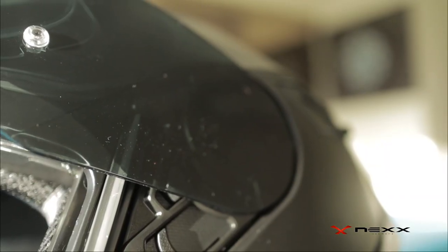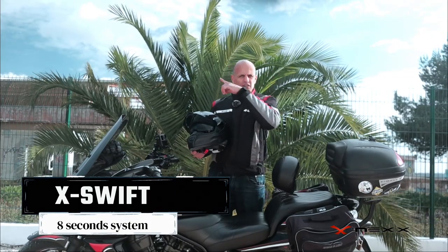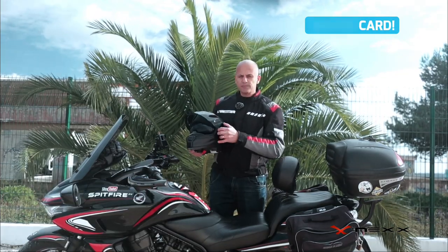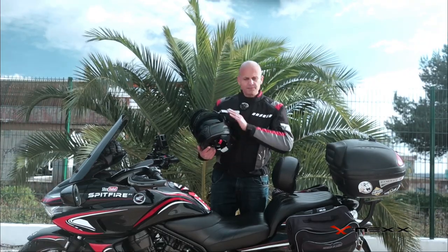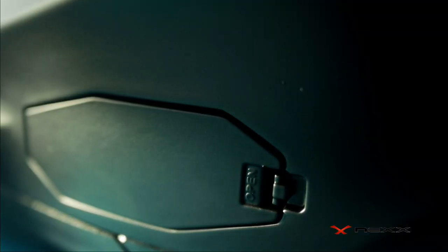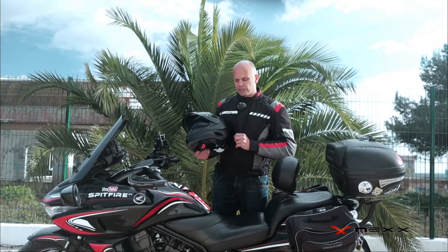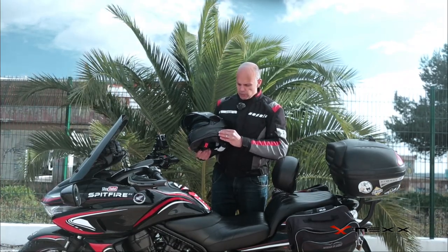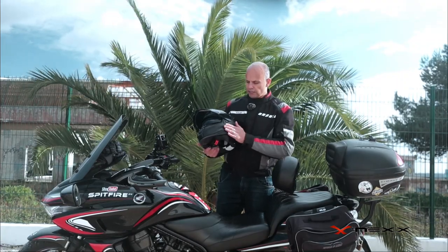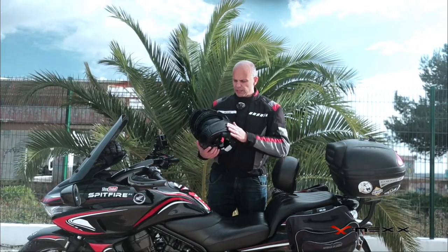You also have a system to remove the visor, which is very easy — I already have a link for that. Put the visor up, press this button, the visor comes off, and then put it back on — very simple. There's also a cutout where you can install a Bluetooth unit. Nex has a partnership with Senna, which means once you buy that system, everything is integrated — you have all the cutouts inside for the speakers and everything.